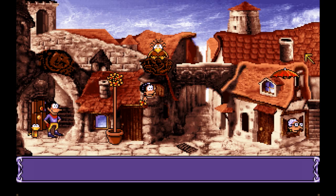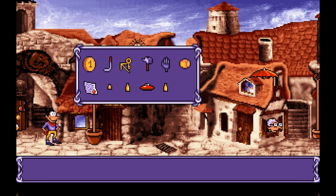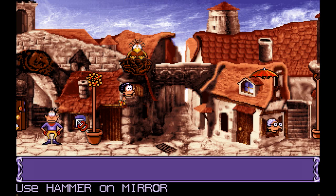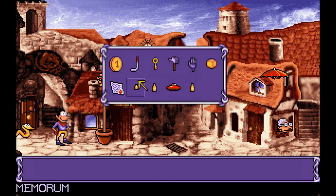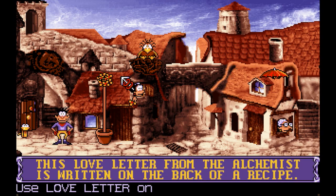Okay, we're here again. Let's cover this mirror — let's check it out. It's a weird mirror. Maybe we can shatter it — maybe with a hammer. No, that actually might be useful on the bell. Let's see about the love letter — read it to ourselves. This love letter from the alchemist is written on the back of a recipe.